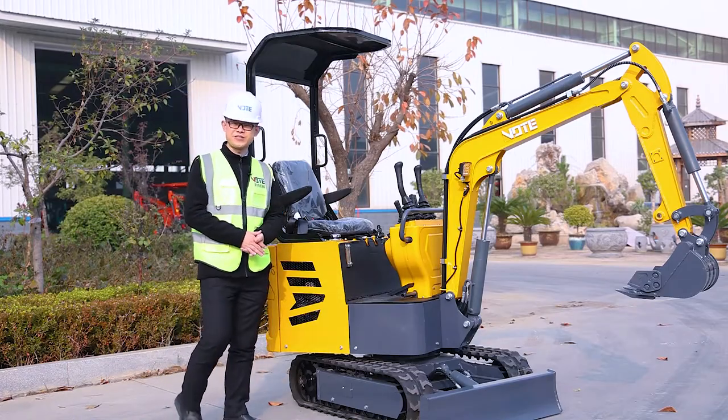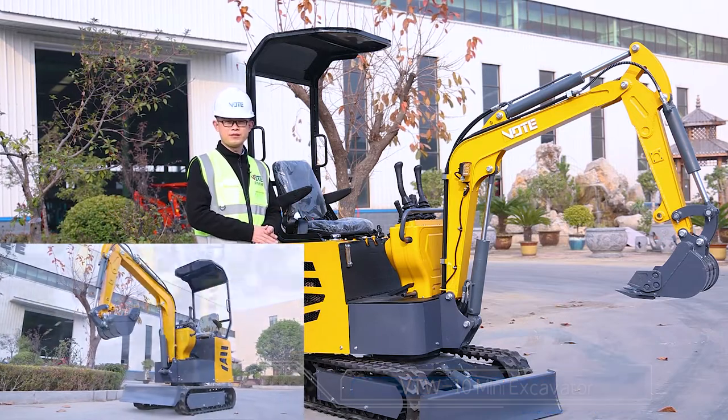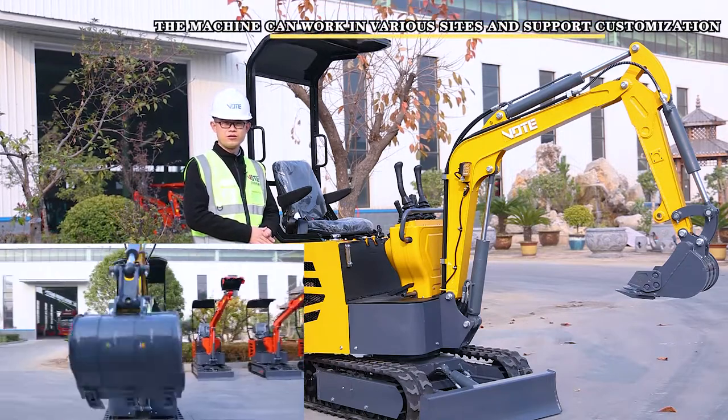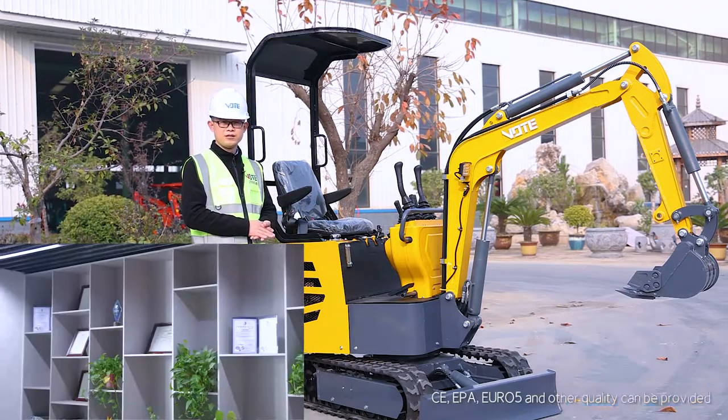Hello my friend, welcome to our factory. This is Nathan. Today we are talking about a one-ton mini excavator like this one. The shine yellow color — don't worry, we can do other colors as you want, not only this.